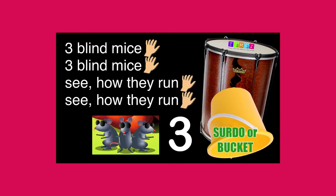Three blind mice, three blind mice. See how they run. See how they run. Three blind mice, three blind mice. See how they run. See how they run.